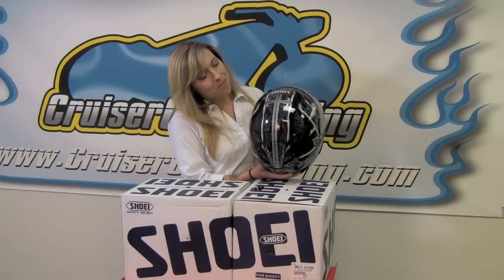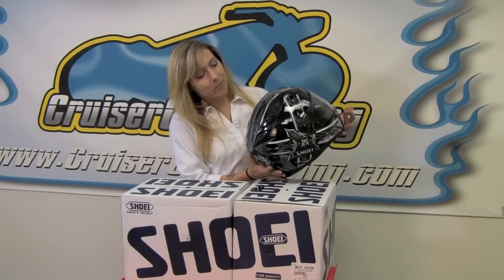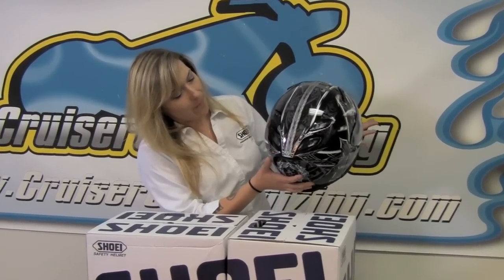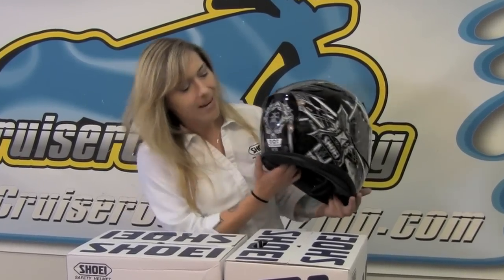You can see there are so many little cool intricate designs going on here, including metal flake chameleon paint that has angels, a fleur-de-lis, and all kinds of hibiscus. This helmet has so many cool things going on — it almost looks like a custom paint job.